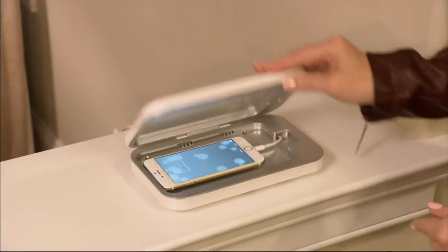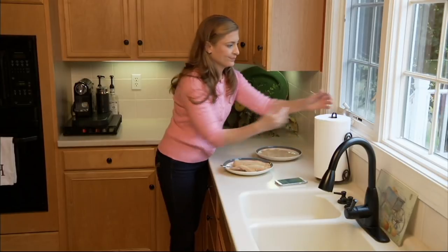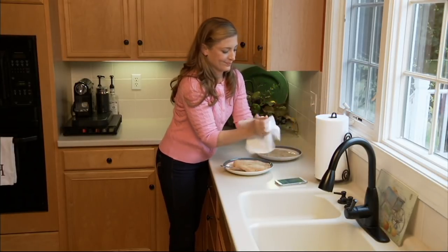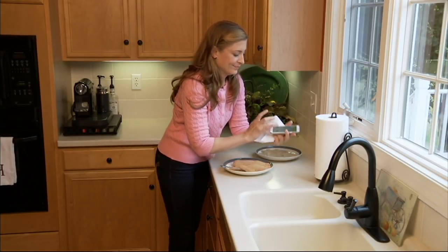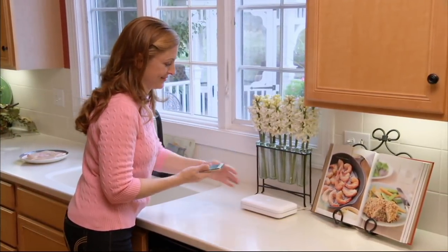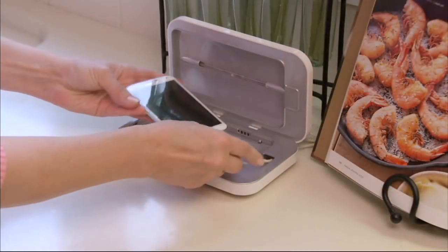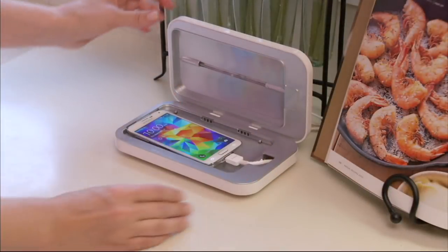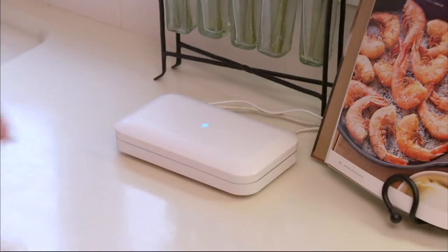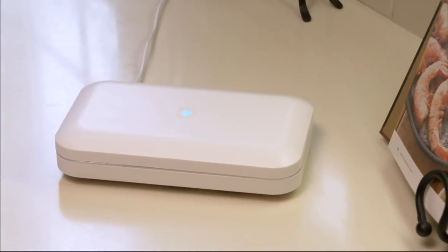Your phone is one of the dirtiest things you could have in your life. You're using it every day, touching it multiple times, raising it to your face, and also touching lots of other things. But if you try to dunk it in a bucket of water or put some kind of sanitizer on it, you'll ruin it. What if you could put it in a box and charge it while cleaning it with not a speck of water or soap?